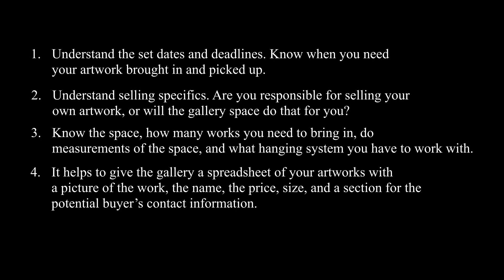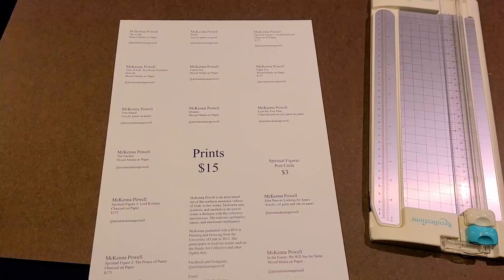It helps to give the gallery a spreadsheet of your artworks with a picture of the work, the name, the price, size, and a section for the potential buyer's contact information. Plan on attending an open night to interact with the public.